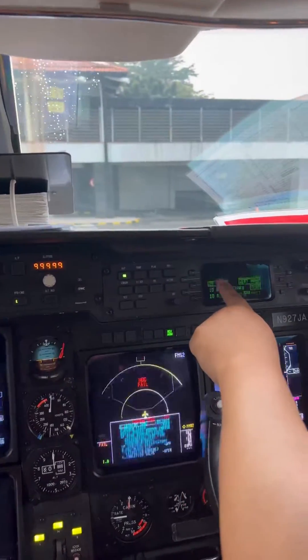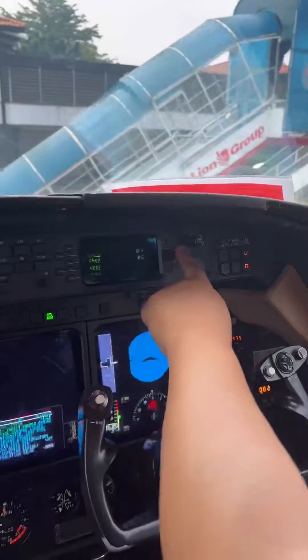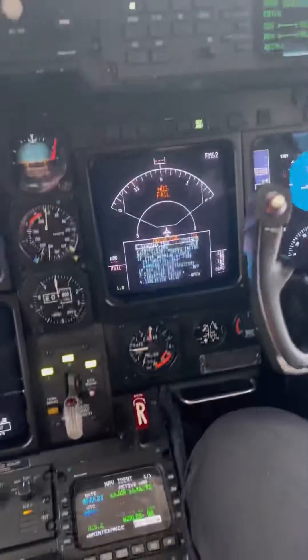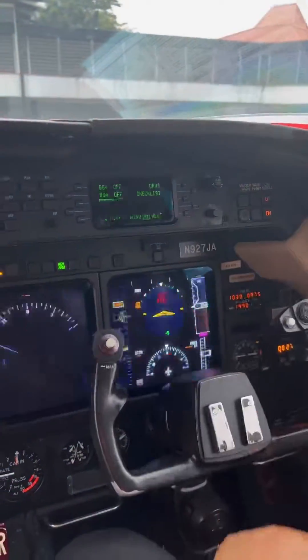On the map page, there are two things I want you to do. See the bearing? Hit that and hit off. See checklist? Press checklist, because that checklist is still showing up from the engine fire check you did. Press exit. That's it.